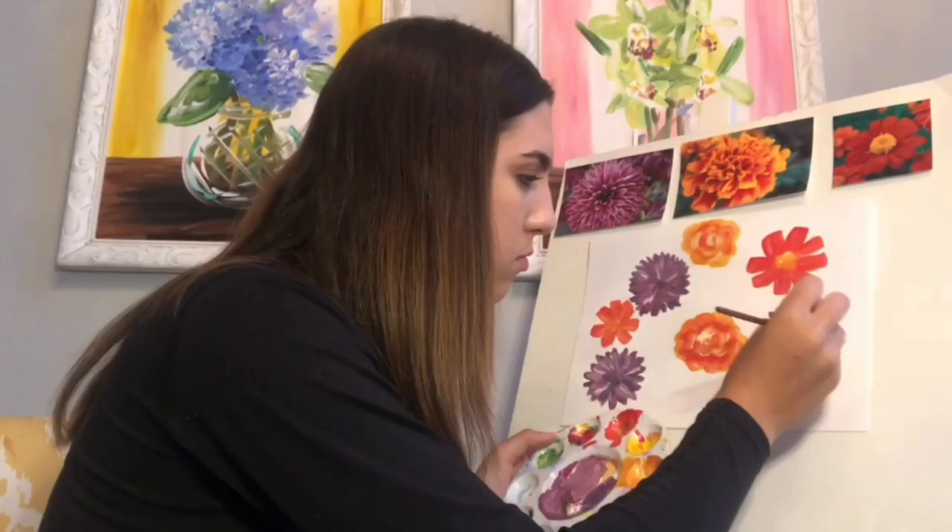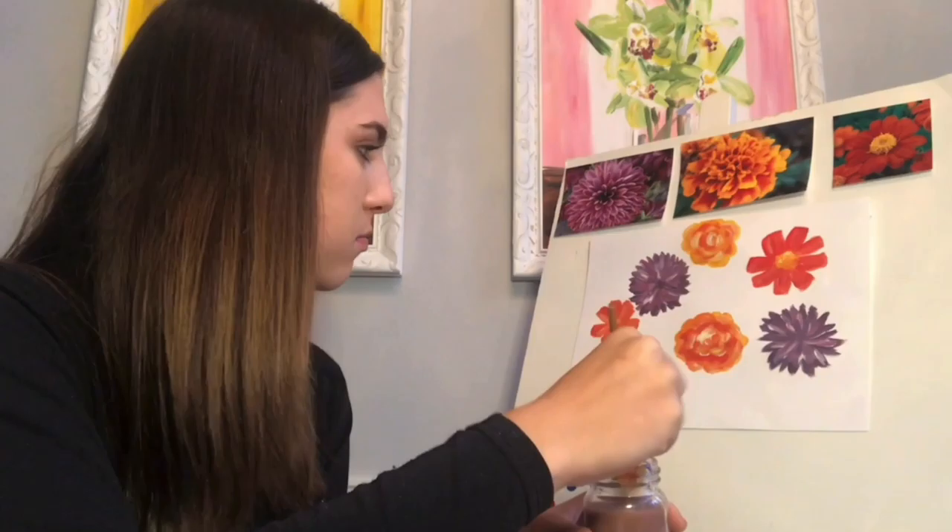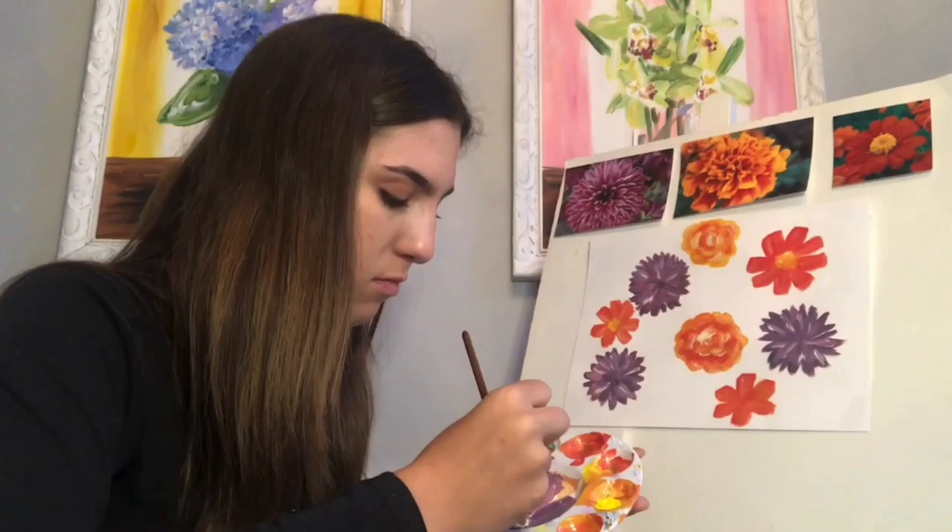Lastly, this purplish-pinkish flower is a dahlia, and I am doing my best to create that layered petal look by adding darker and lighter shades into the flower.